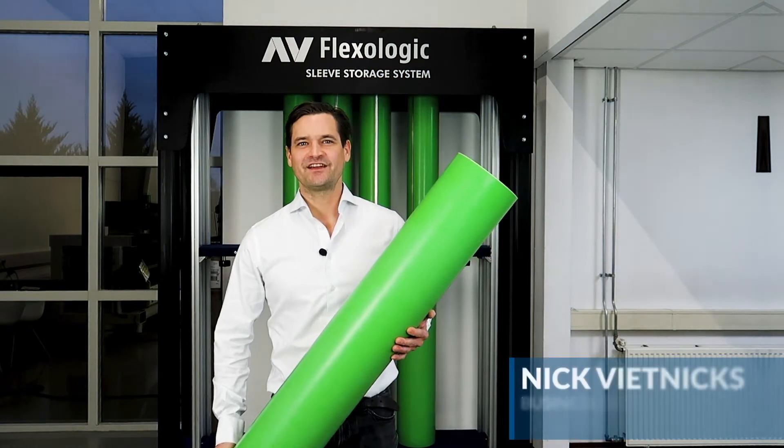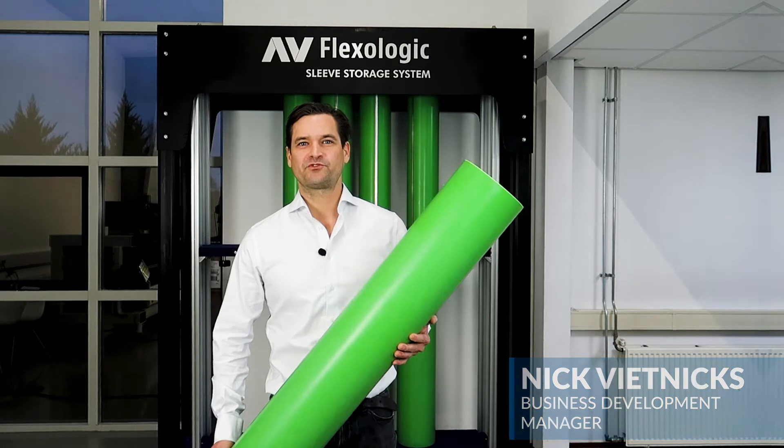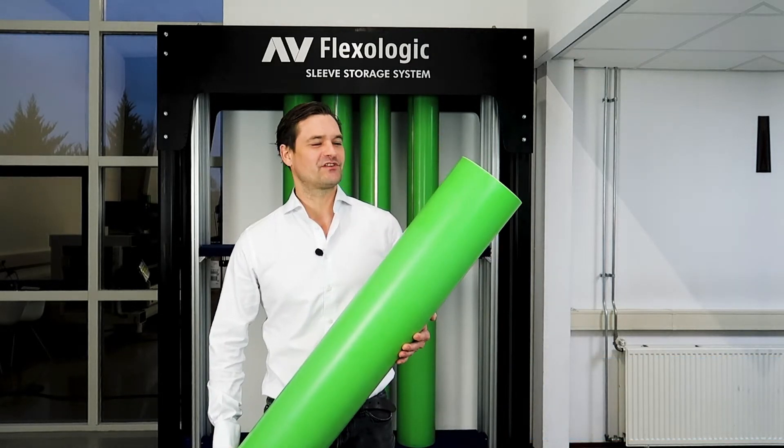Hi guys, Nick Vinnix here again from TechSleeves. Today I'm going to run you through the options on our resilient sleeves and show you why you should be doing business with us.